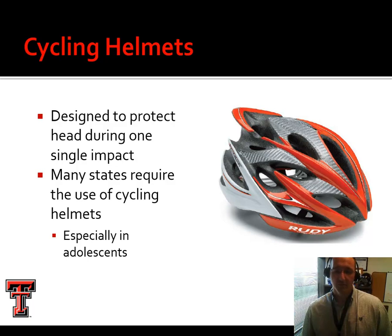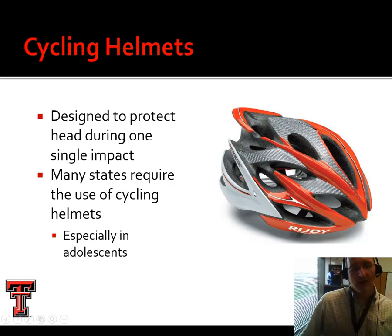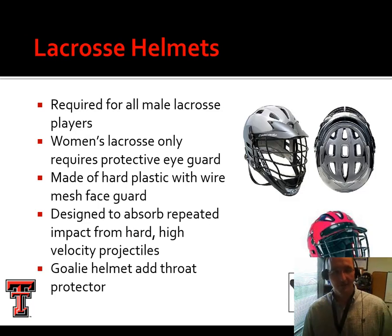Cycling helmets typically are not NOCSAE approved. These are usually just thin formed foam with thin plastic over the top. Many states require the use of cycling helmets, especially for kids. These are designed to protect the head during one single impact — if you crash with your cycling helmet, you're supposed to throw it away and get a new one, unlike all the other helmets we've discussed.